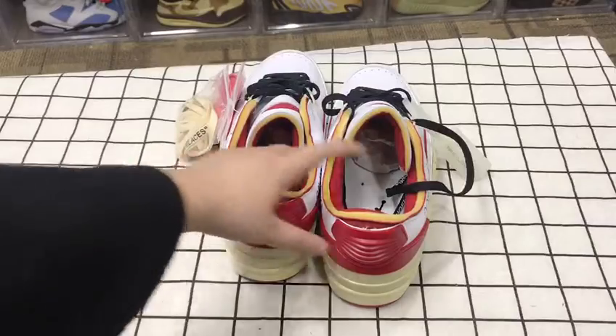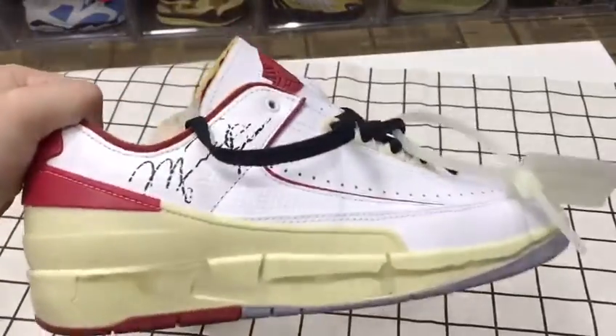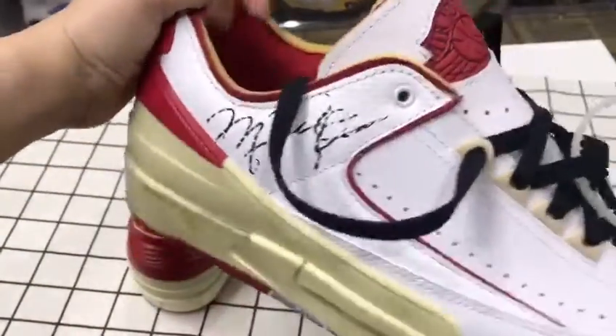Here is the back of the shoe, and here is the bottom. Okay, first let's check the front.